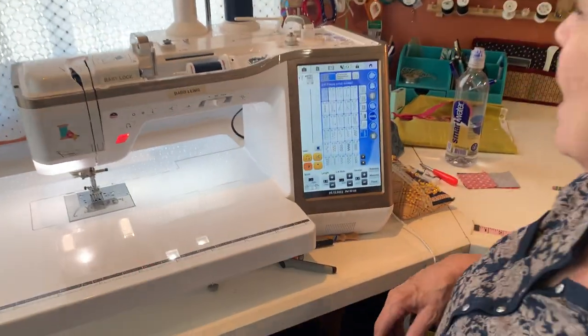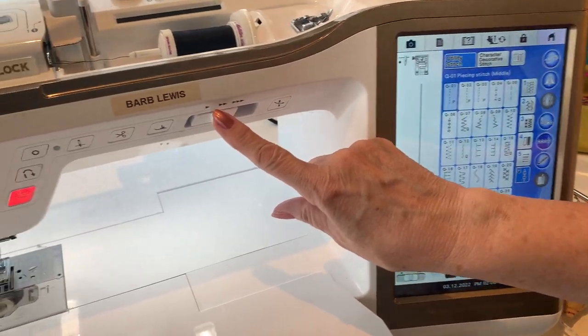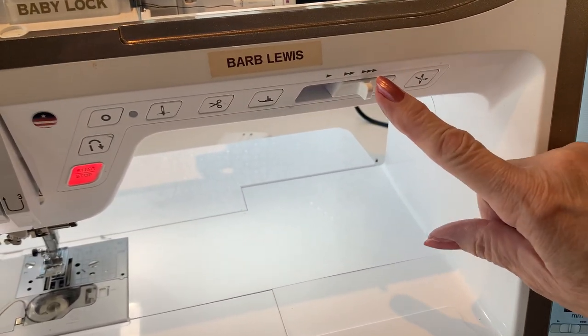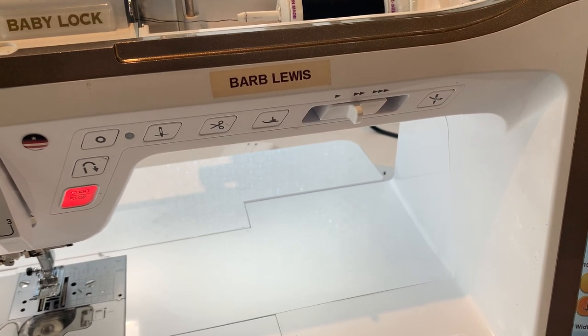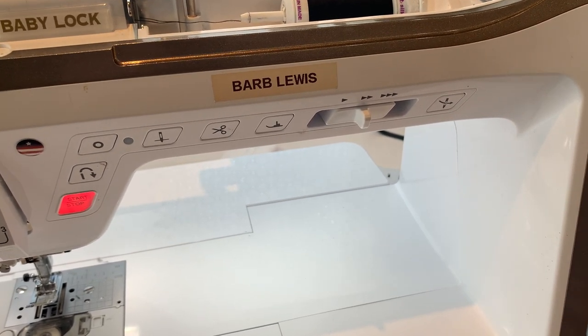Hi, I'm Barb and I've got something else I want to show you today. Come on over. Right here, this is my speed control. That makes it so if I want to control it just to not go any faster than that when I've got my foot all the way down, then it won't go any faster than that.